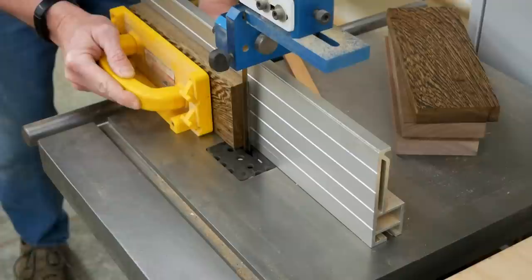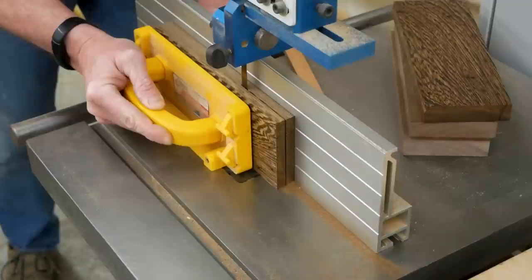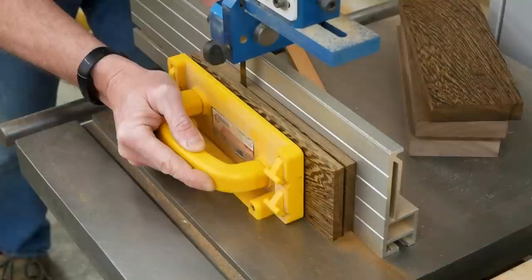My first task was to re-saw my wenge blanks to rough thickness from 4/4 stock. Each of these pieces turned out to be about 7/16ths of an inch thick. I would have re-sawed them even thinner, but a couple of test cuts revealed that the wenge was prone to bowing when re-sawed thin, and I wanted them as flat as possible for planing.